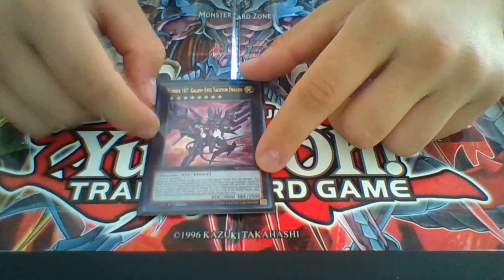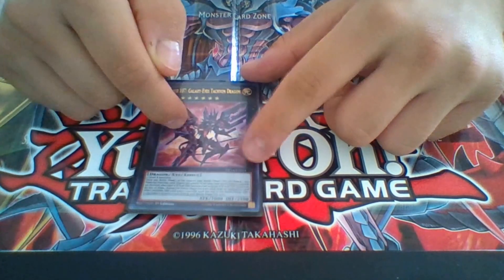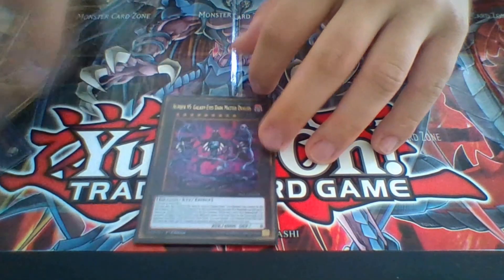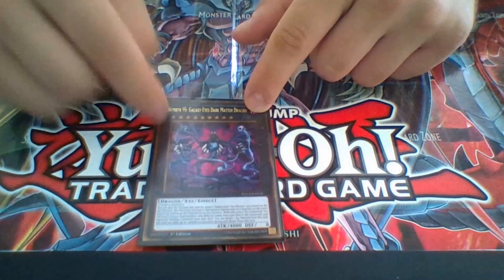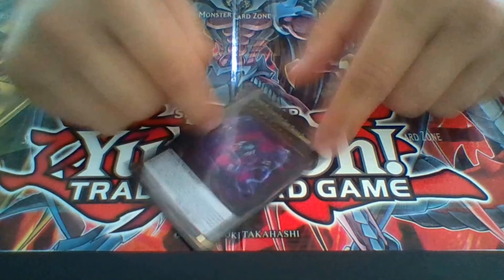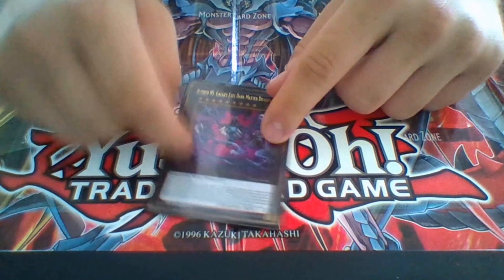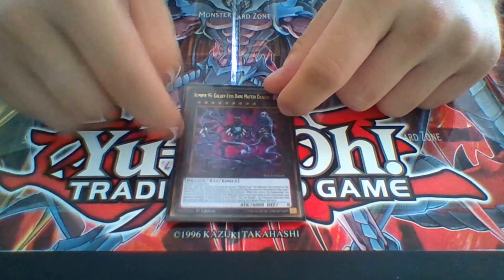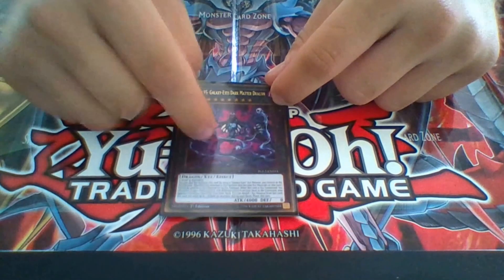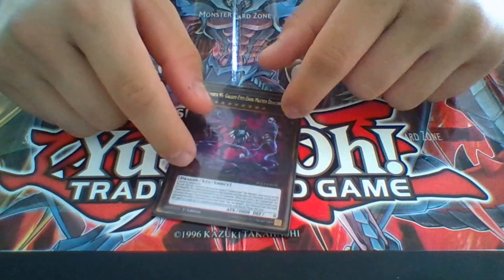You might wonder why I have Galaxy Eyes — it's either for his effect since he gets to do another attack, or to go into the rank-up. The rank-up target is my favorite card in this entire deck. It's a really easy card to pull out, and a really easy 4000 ATK card to get out with him. If you're racing a Lightsworn deck, this has almost a Dark Law-type effect, but only when you attach XYZ materials. It also makes it a lot easier to go into your Dragon's Mirror, and he can make a second attack as well.